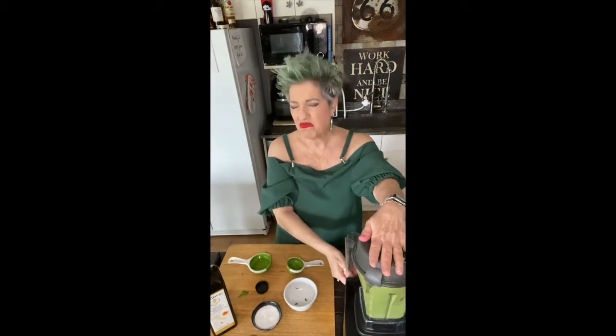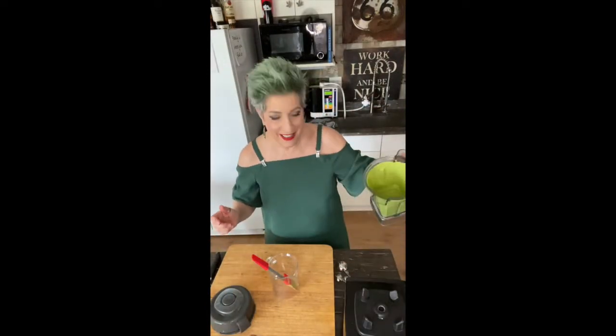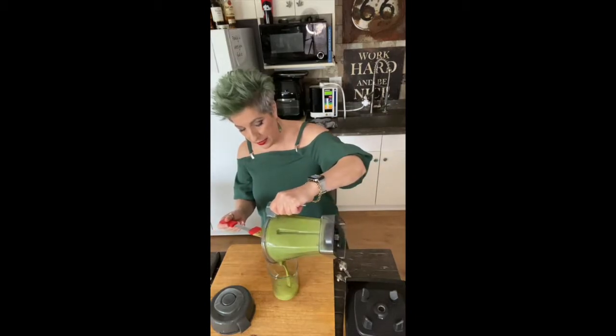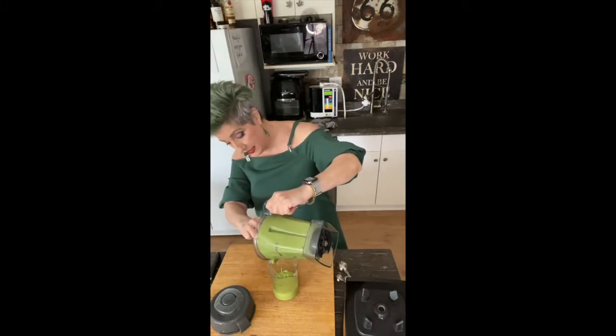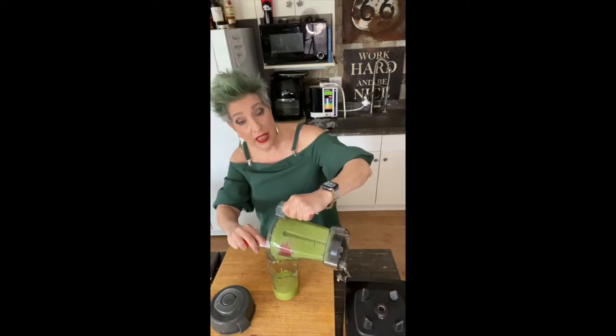That is extraordinary — it needs nothing else. Absolutely nothing else except this. I'll show you how we put it together. You can't even believe how good this is. It comes out smooth, smooth, smooth. Look at that. This is going to be a lot more than I need for one person, but I promise you this is going to be so good on so many other things.